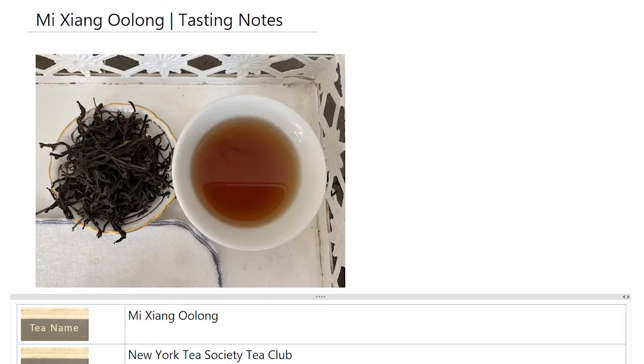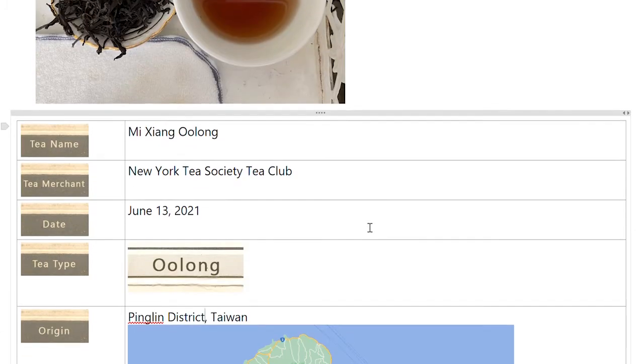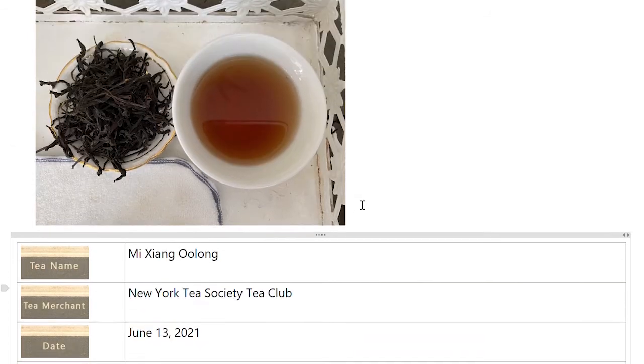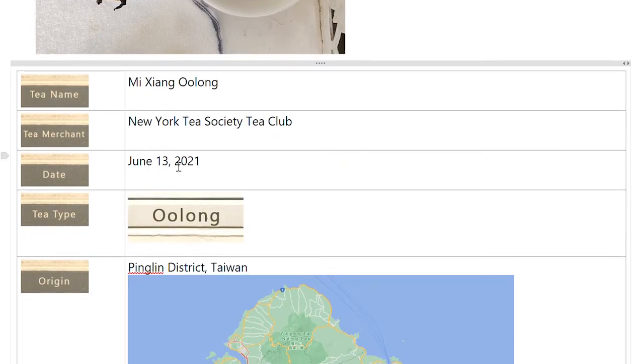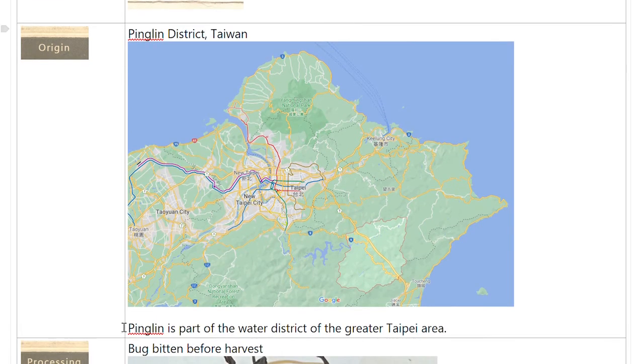Here are my tasting notes for this Mijang Oolong from the tea club. If you go to the New York Tea Society Tea Club website, you'll find information on how to join — very reasonably priced for high-quality tea. This was tasted on June 13th. It's an oolong from the Pingling District of Taiwan — part of the water district of the Greater Taipei Area, in New Taipei City at the top of Taiwan.